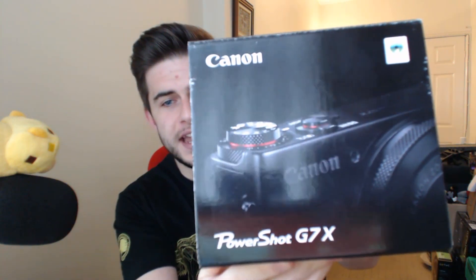I went ahead and bought a camera specifically to try and keep you all updated on this channel with what's going on in my life. This camera is a Canon PowerShot G7X. It wasn't cheap — it cost me around £370 to get this.